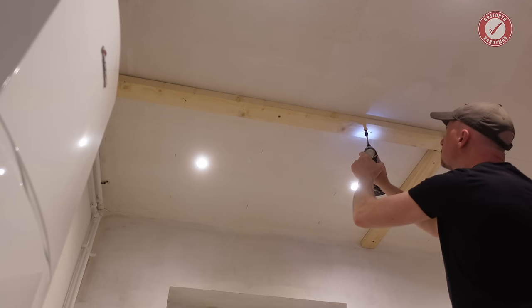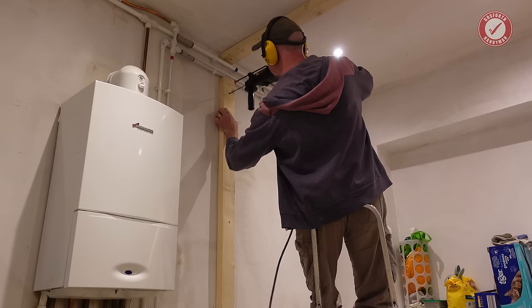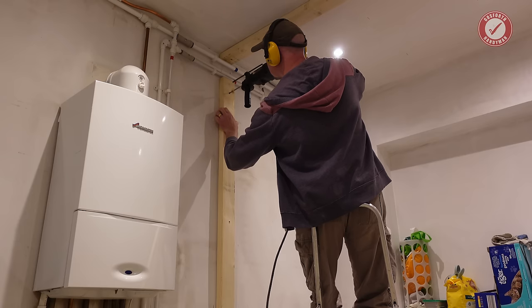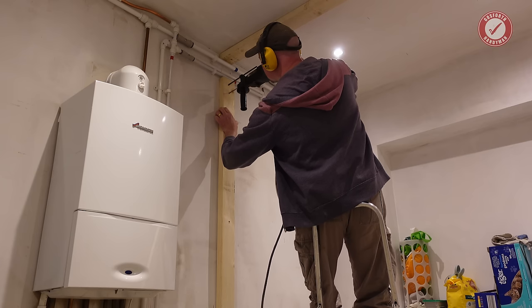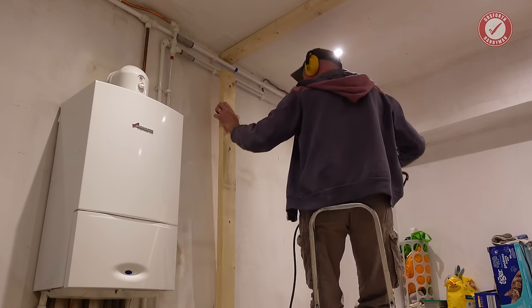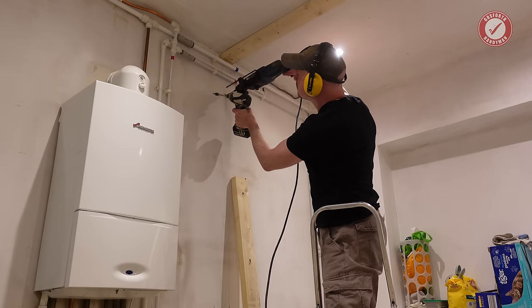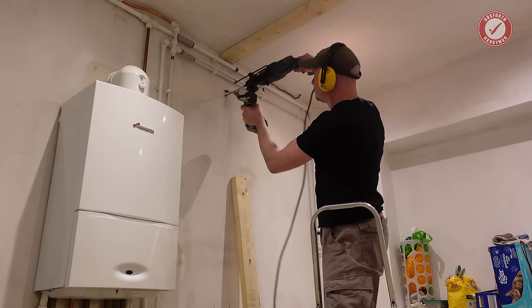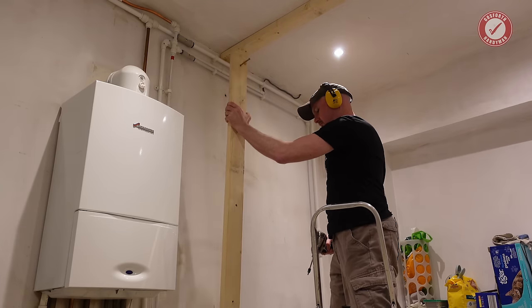Now it's simply a case of screwing the top plate to the joists — I'll show you the fixings I'm using later on. I'm using concrete screws to attach the side studs to the brick wall. These are very strong, but a little bit temperamental in terms of the hole getting clogged while screwing the fixings in. So be prepared to drill the hole a bit deeper than needed. You'll feel if it's getting stuck, and if that happens, don't persevere since you'll never get it back out again.